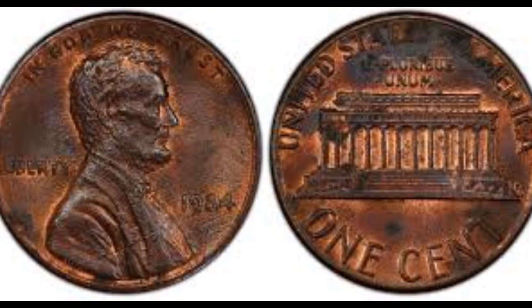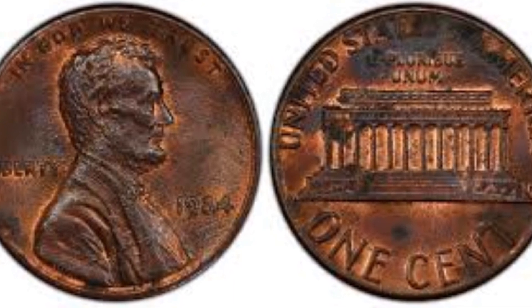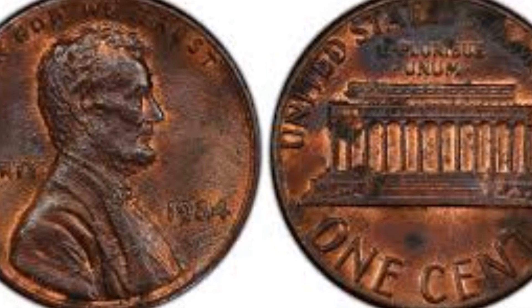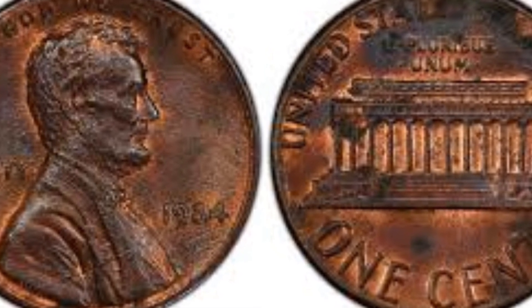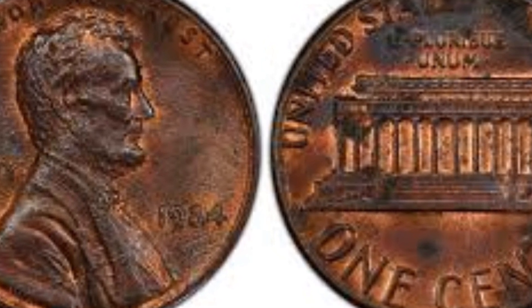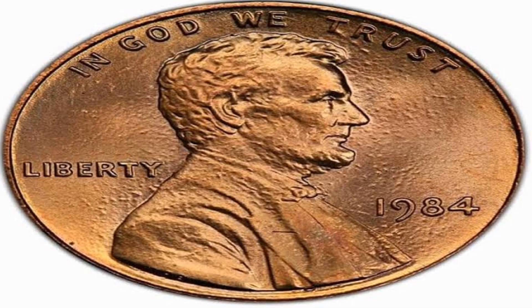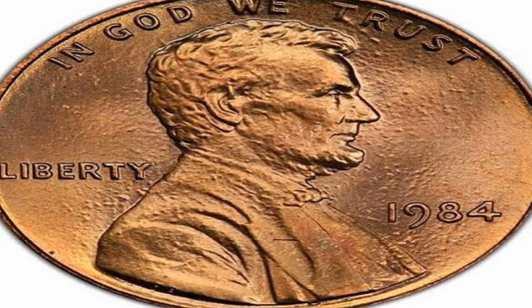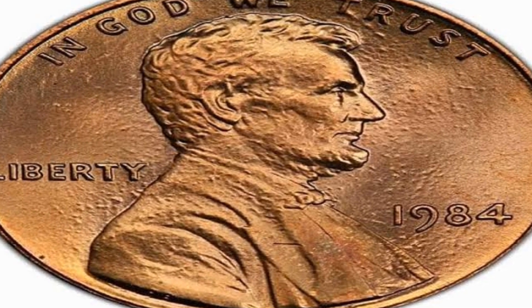Please click the subscribe and donate buttons below if you haven't already done so to support our channel. The 1948 Lincoln cent coin is regarded as reasonably common in terms of scarcity compared to certain other years in this series, because the United States Mint produced a sizable number of the coins, resulting in a sizable amount in circulation.